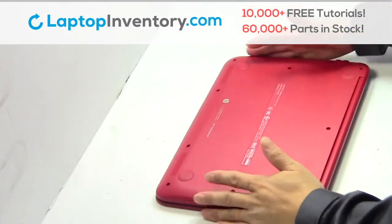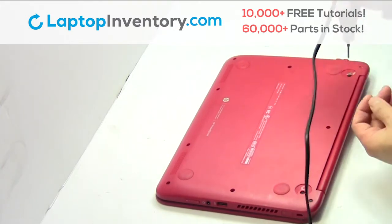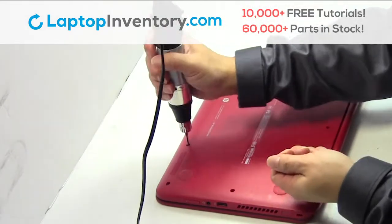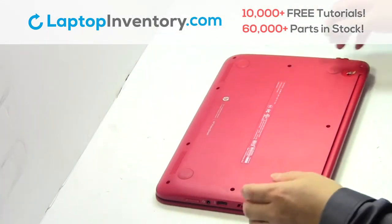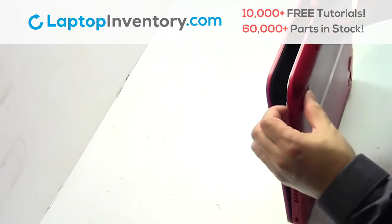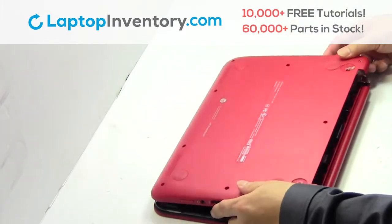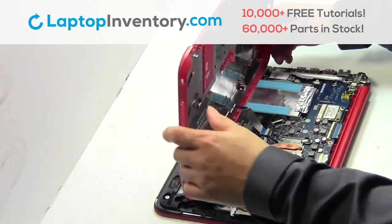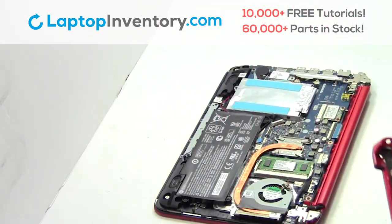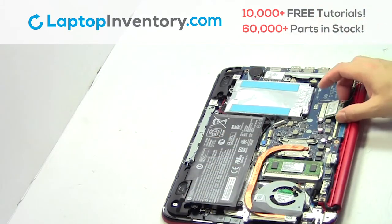Turn the laptop over. Remove the screws. Remove the cover. Unplug the cable. Remove the screws. Remove the card.